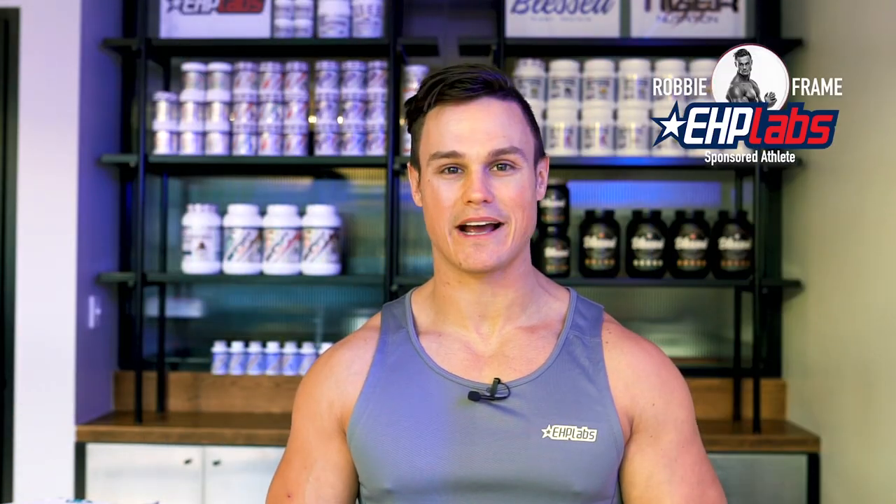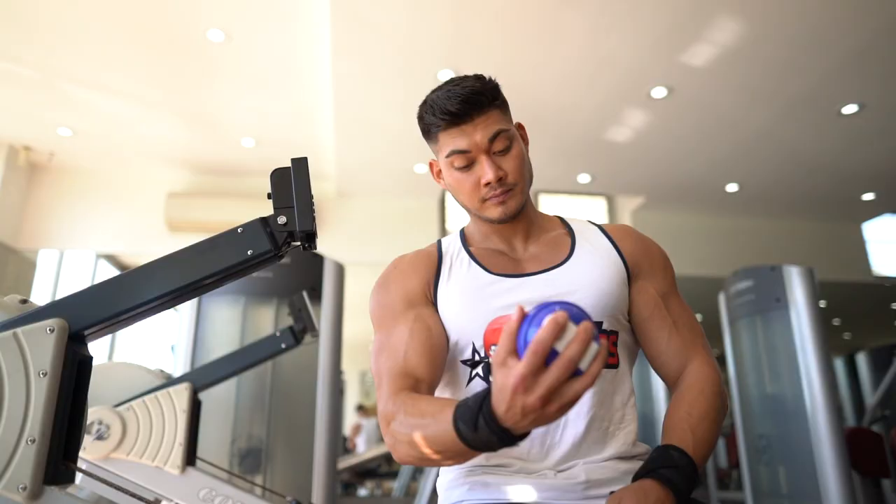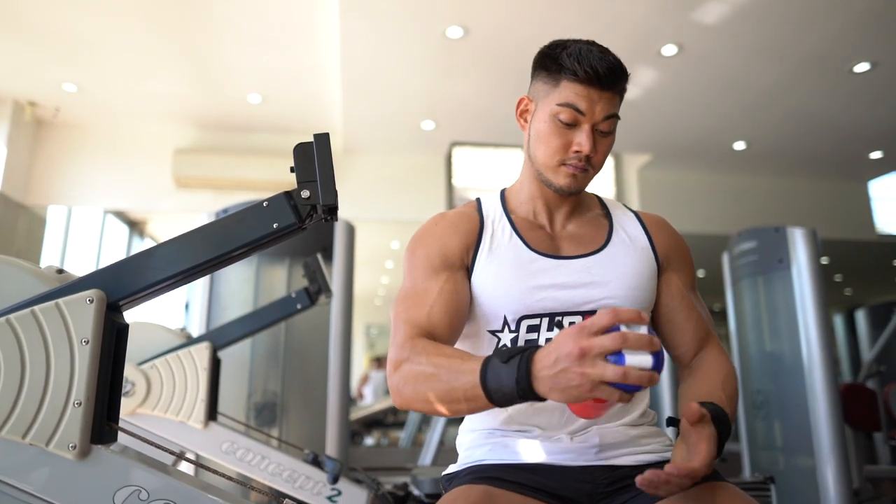Hi guys, Robbie Frame here, EHP Labs sponsored athlete and welcome back to our EHP Labs Hardcore Workout Series. Today we are truly testing the limits of our brand new limited edition EHP Labs Oxytred Hardcore, and I thought what better way to take things to the next level than by putting my fellow EHP Labs brethren Nicholas through a HIIT Workout.